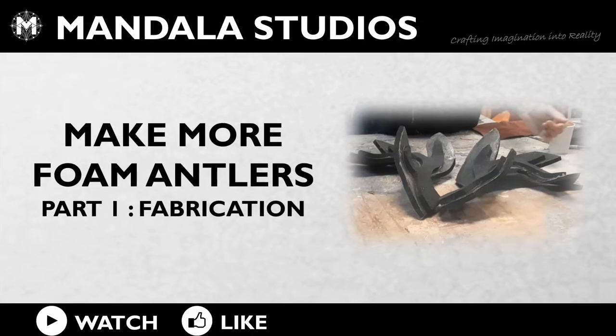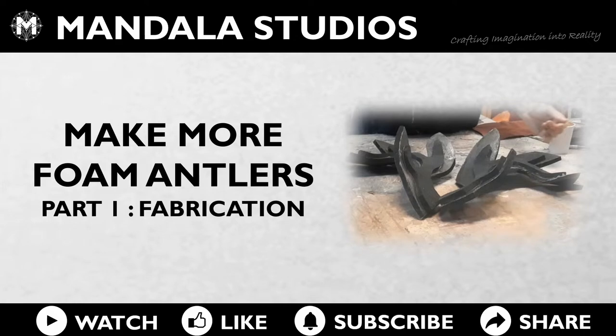Hey, this is Leah from Mandala Studios. Welcome to the workshop. This is part one of our making foam antlers video.